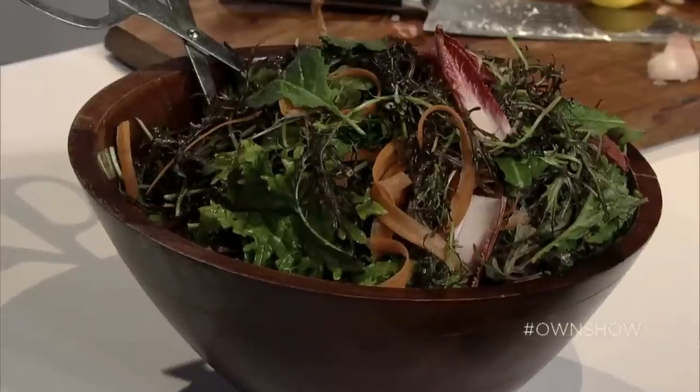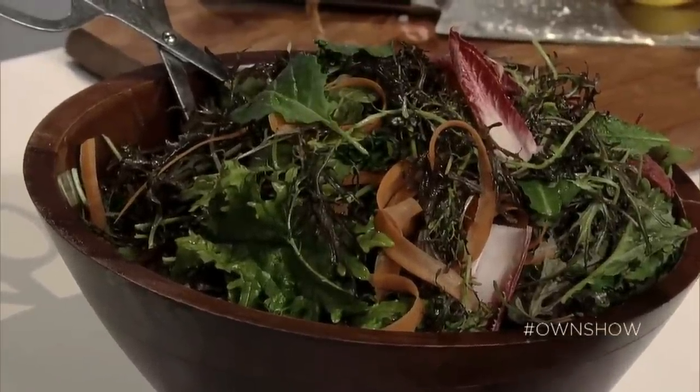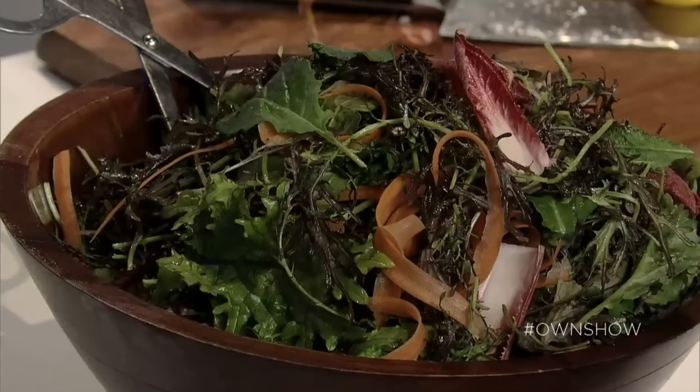Mmm. Oh my gosh. It's just salty, it's vinegary, a little bit spicy from the pepper — perfect to go over any greens. Wow your friends with this super easy citronette dressing that keeps for up to two weeks in the fridge.